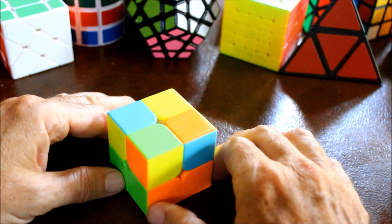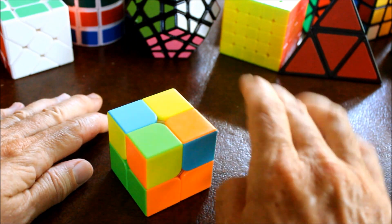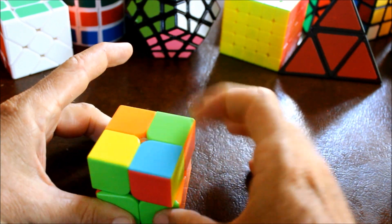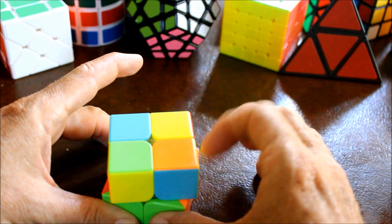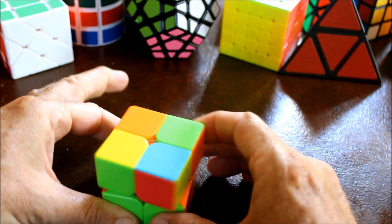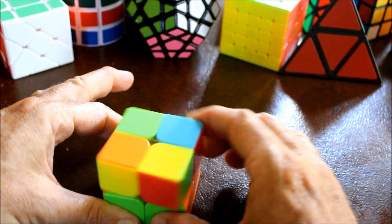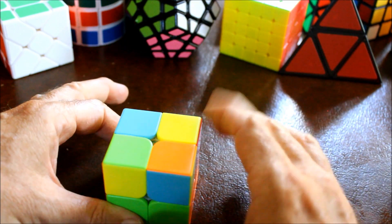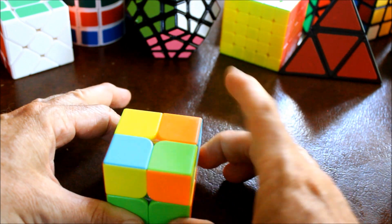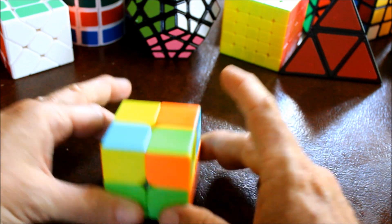What we want to do at this point is rotate this top layer until we find a situation where either one piece is in the correct position or all four are. You will always be able to find some situation where that's true. If you find two in the correct position, keep on turning, because odd numbers are good.